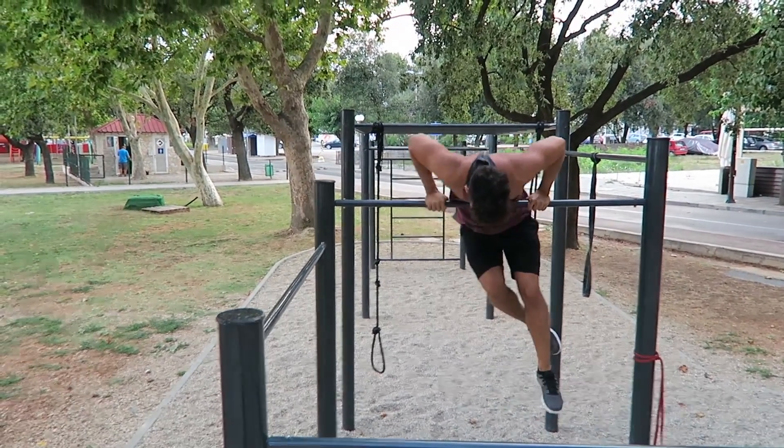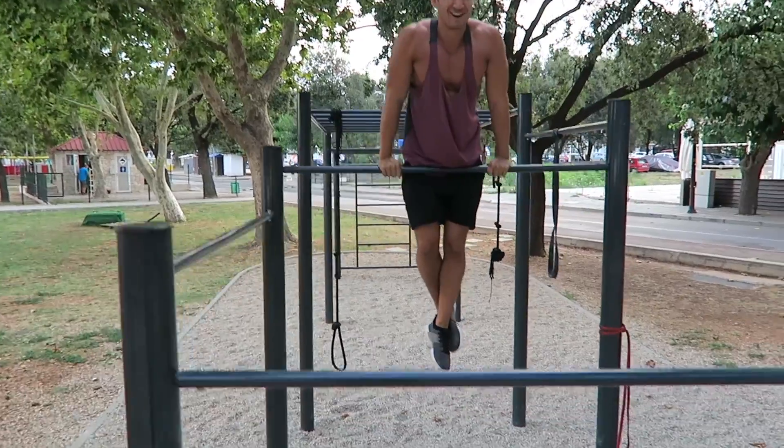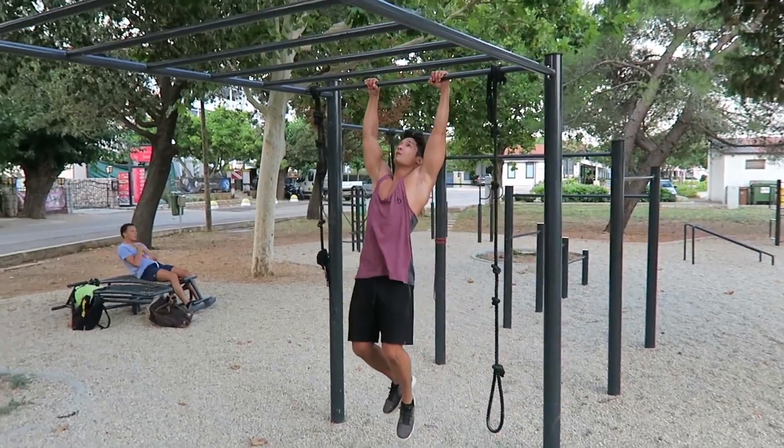I love you! — Alberto completes his first muscle-up.